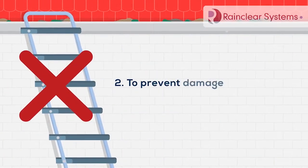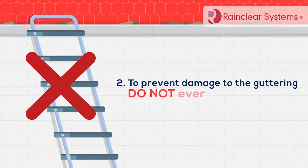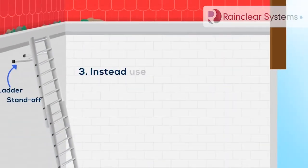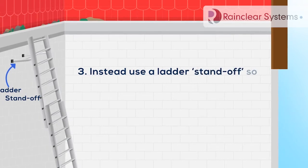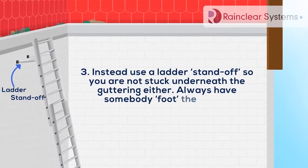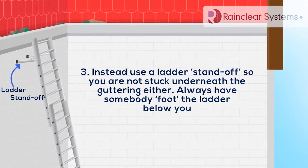2. To prevent damage to the guttering, do not ever lean a ladder against the guttering itself. 3. Instead, use a ladder standoff, so you're not stuck underneath the guttering either. Always have somebody foot the ladder below you.